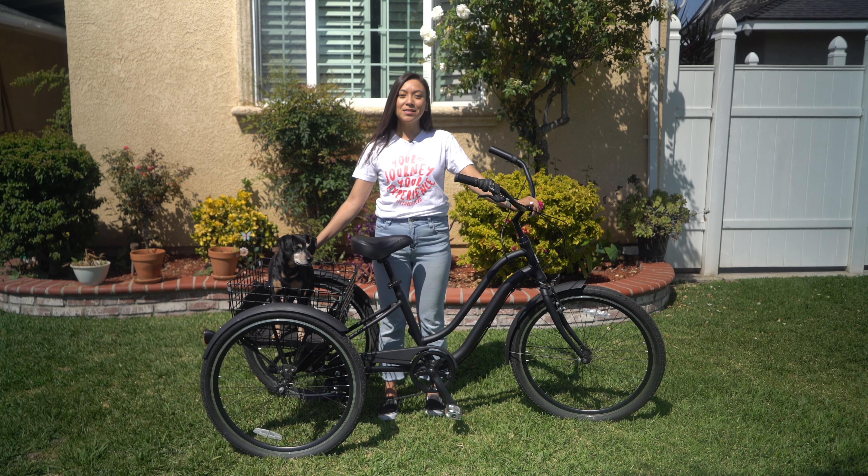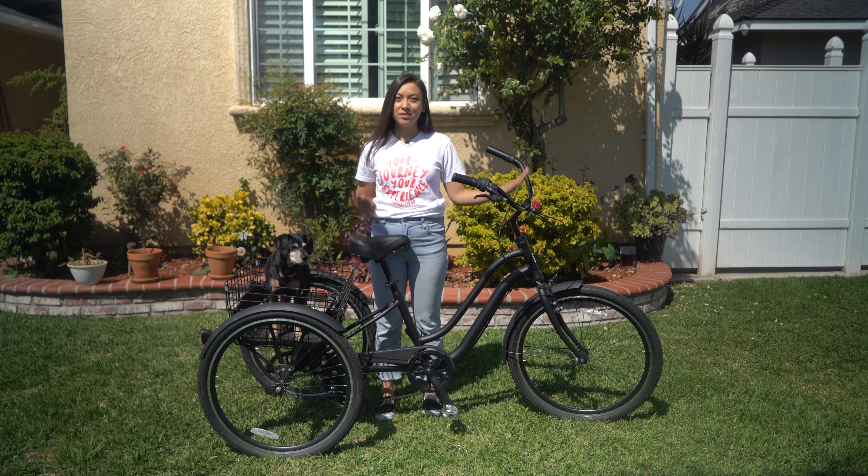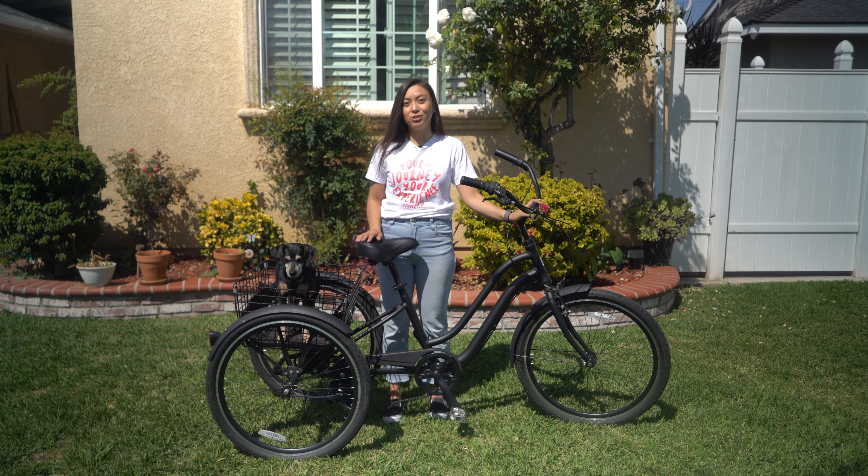Hi, it's Max and Alana here with 630, and today we are talking about how to ride an adult tricycle.